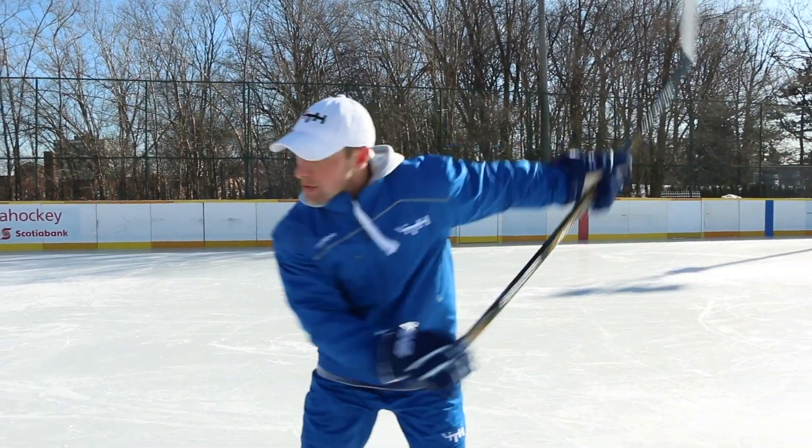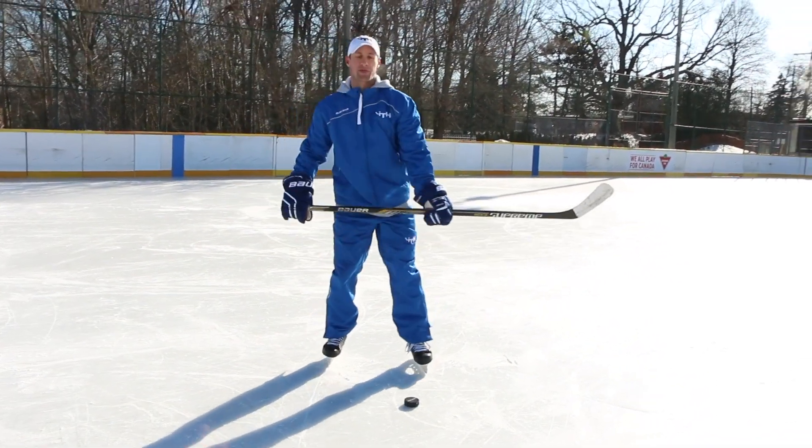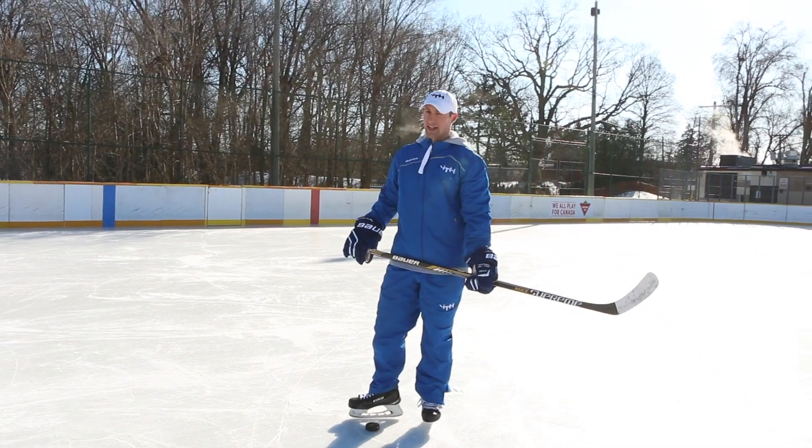My tempo that I always tell the kids is: sit down in position one, then two, then three-four. Three and four almost happen at the exact same time. A lot of kids have their tempo as one-two-three-four and it's just too quick, especially when they're first learning to take a slap shot. A good tempo is one... two... three-four, with three and four again almost happening at the exact same time.